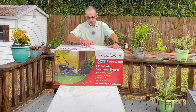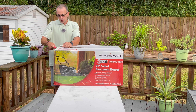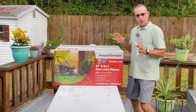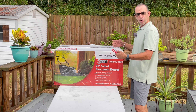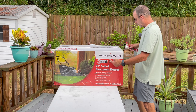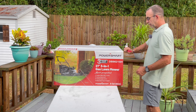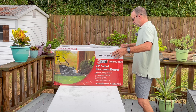When this thing arrives, you'll notice a label saying if there's a problem, please save this box. So save it — break it down, store it under your bed if you have to. If you have any issues, you'll want to pack it back up and send it to AmeriSun PowerSmart in its original box. It does have a three-year warranty, so if there's a problem, they do stand behind it.